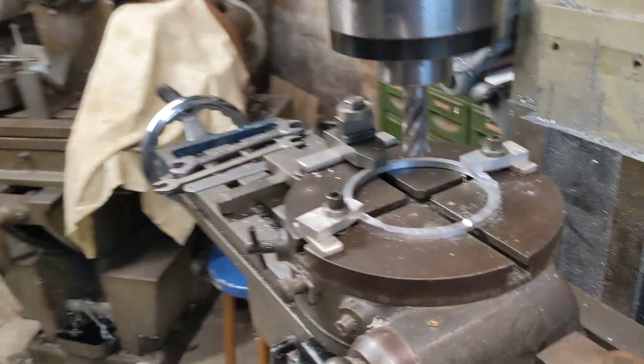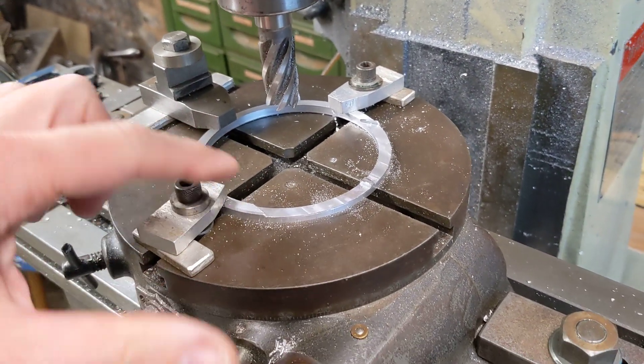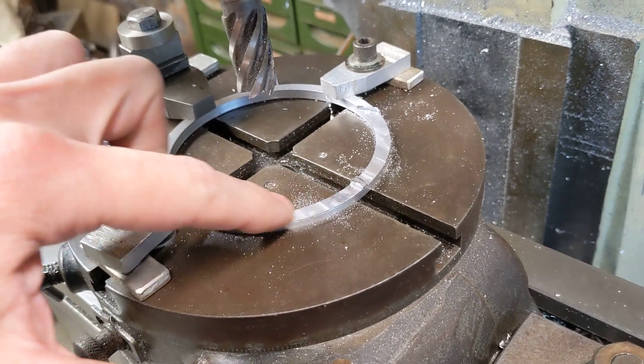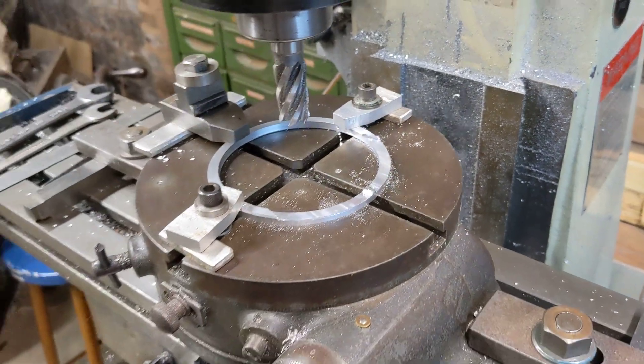So what have we been doing? Well, we've been making this little spacer here. This little spacer serves quite a unique purpose — it's a flat ring spacer, but it's got a little groove in it, a little reduced height section there and there, and that is to provide chain clearance.